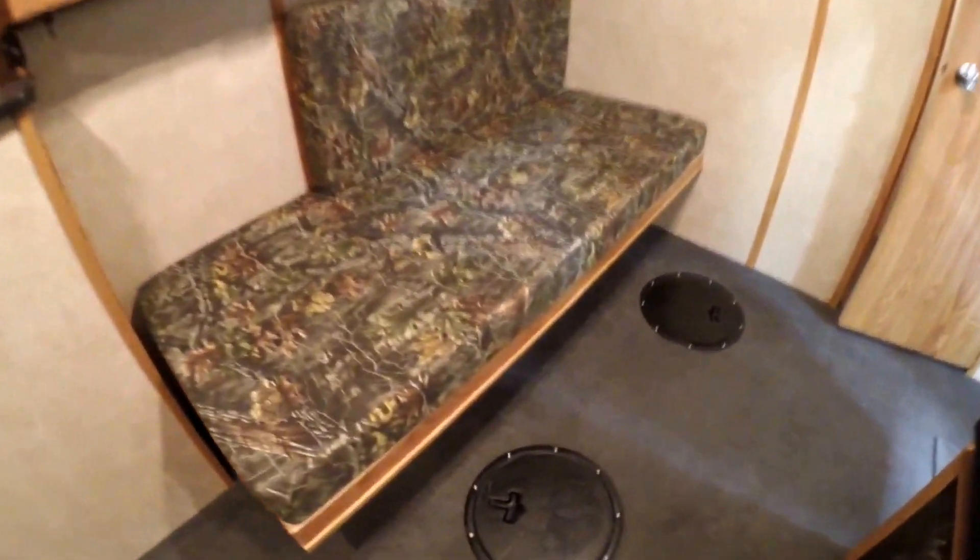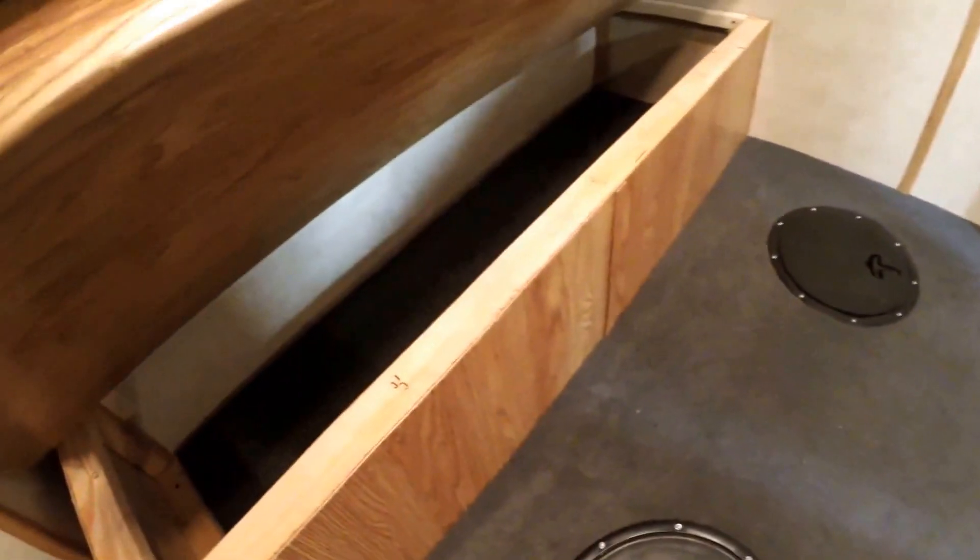Now we've got our bunk right here, storage underneath there. Another bunk up top with more speakers on the ceiling. And you've got your nice big changing room right here — or you can use this as a bathroom, whatever you'd like. And then you've got your spot for your TV hookups right there.